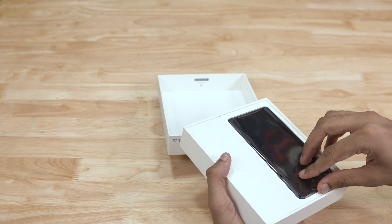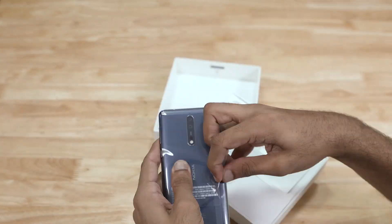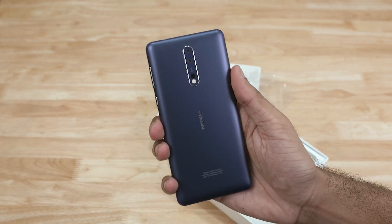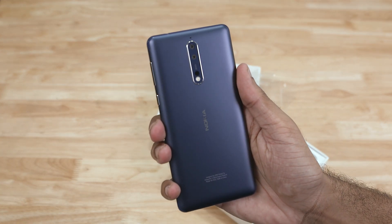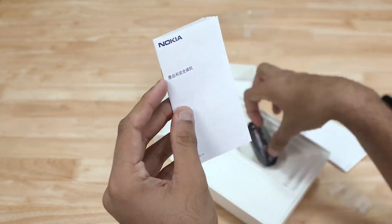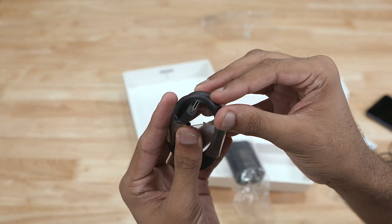First we've got the Nokia 8 itself. Let's take it out of the protective plastic — feels nice, all metal build, and we've got Zeiss optics to the back — more on that in a bit. We then have an ejector tool, some reading material, in-ear earphones, a USB Type-C cable, and the charger.